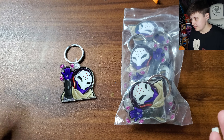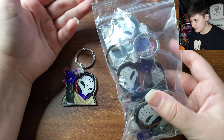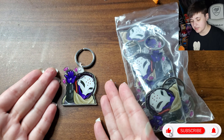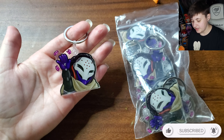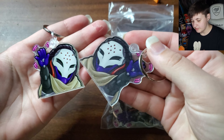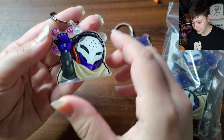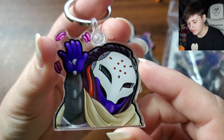Upon arrival they come in a small little box. You get 10 of these — at least that's what they offer. I went with one of my most popular designs, which is my Ramattra keychain. For the example piece I did already take off the protective film, but you can see the others come with the protective film, which is a good sign. Let's take a closer look.